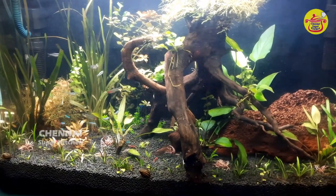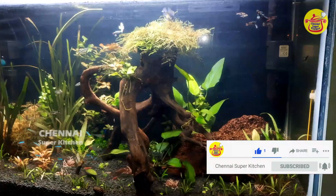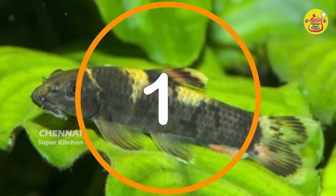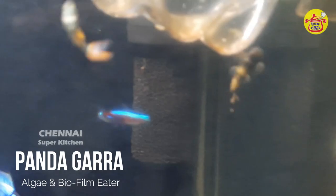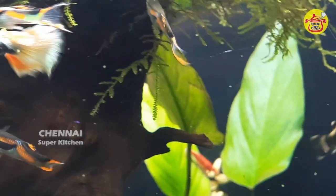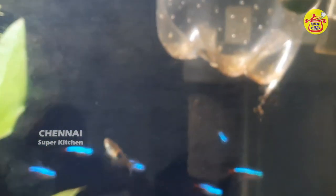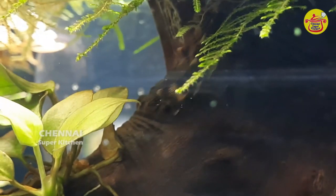What are we going to talk about first? We will talk about Panta Cara Fizz, algae types, bioflame, and algae problems in the planted aquarium.